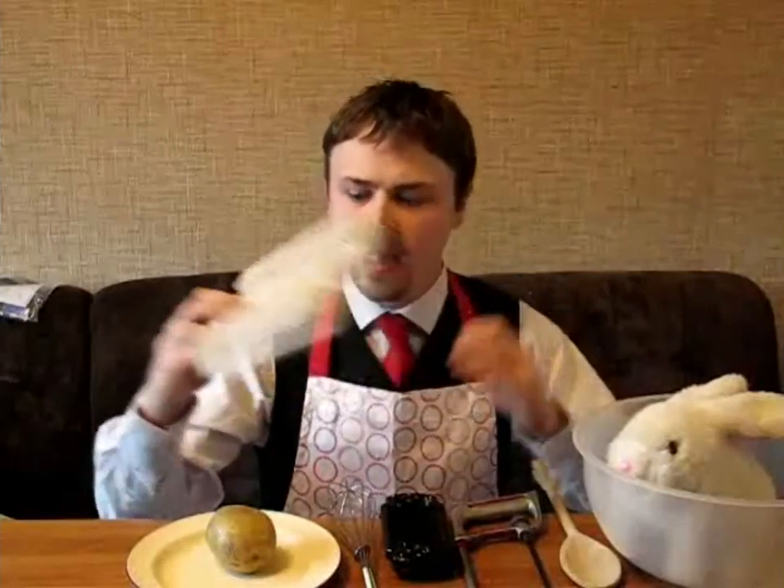Very high tech. Now, for this recipe, you're going to need a potato, and that's it. Now, for cutting potatoes, I would generally recommend a chainsaw, of course. However, you're going to need very thin slices, so it's a job for the longsword.